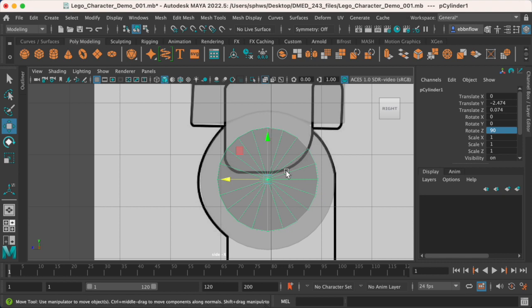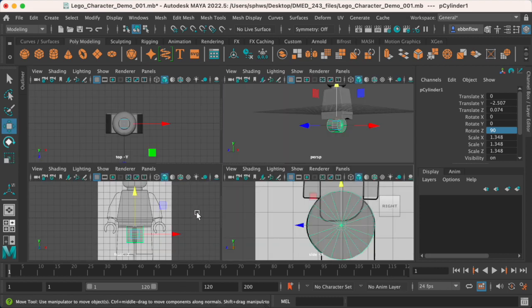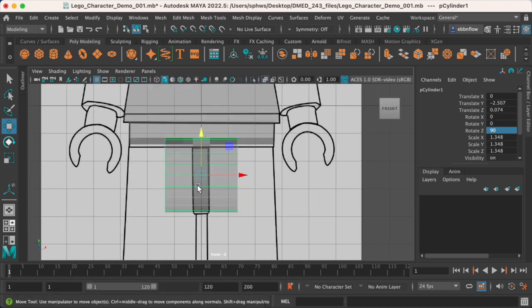Once we have this in place, we also have to make sure our proportions are correct. I'm going to use my scale tool — press R — and scale that out to try to match up as best as you can with the guide. Something like this should work pretty well. The other thing I'm going to ask you to check is the front view.